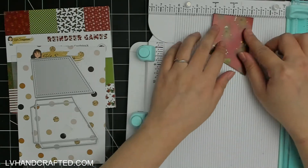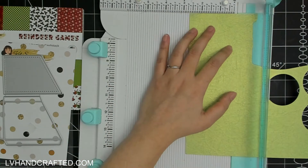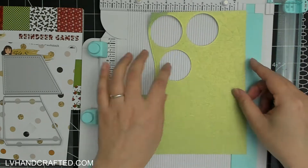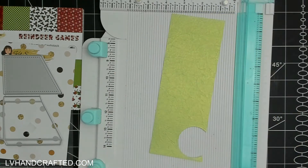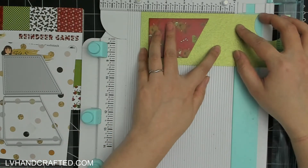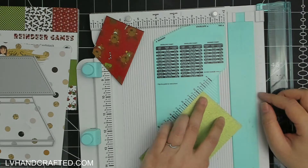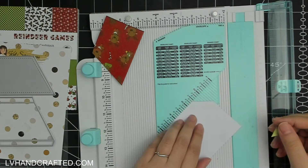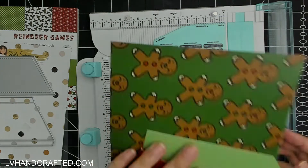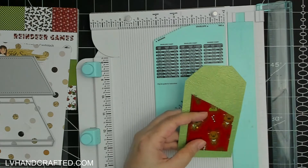I like to reinforce those score lines — the die does put them in, but it's nice to reinforce them, especially when using Cat Scrappiness pattern paper. It says paper but it's really a nice lightweight card stock with a bit of glossy shine and coating, so it's rather thick and really good quality. Anytime I'm working with slightly thicker papers I like to double up those score lines.